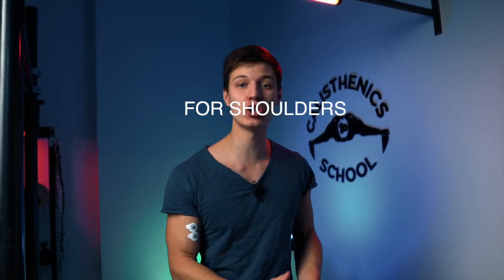Hey calisthenics community! Powerful shoulders is the key to success in calisthenics — not only in calisthenics. So that's why today I will cover this theme. We will go from the easiest exercise for the planche you can do at home without any equipment to the hardest. No dumbbells, no kettlebells required, no bars, no parallel bars, anything. Today you will find out the hardest and easiest shoulder exercises and all the variations between.